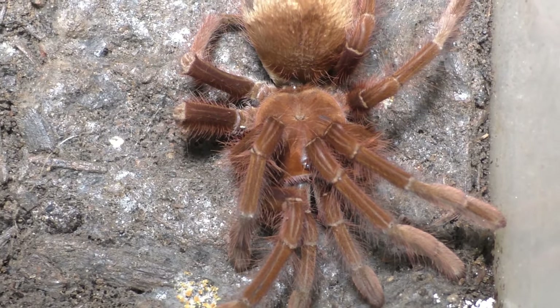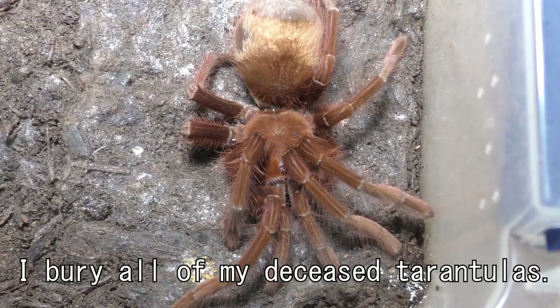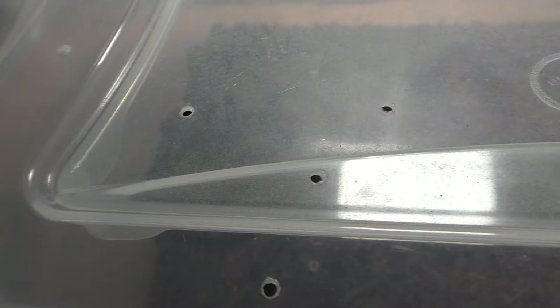As for this male, I buried him outside. When a tarantula passes in my collection, I usually bury them to return them back to mother nature because it feels more ethical that way, instead of just throwing them in the trash. But that's just me — to each their own.